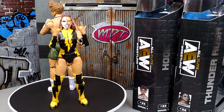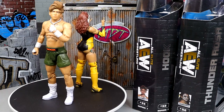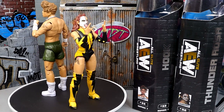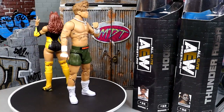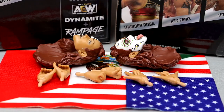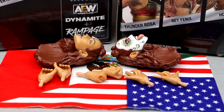Really excited to finally have a Hook figure. I enjoy Hook's work — pretty cool kid. I think he's got tons of room to grow and tons of room to become a better superstar. For Thunder Rosa's accessories, you do get the two interchangeable head sculpts, you get the flag, and you get three pairs of interchangeable hands. On top of being very toyetic, they load her up with some damn good accessories.